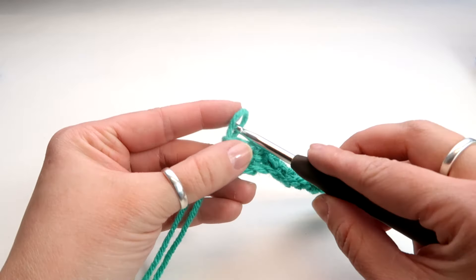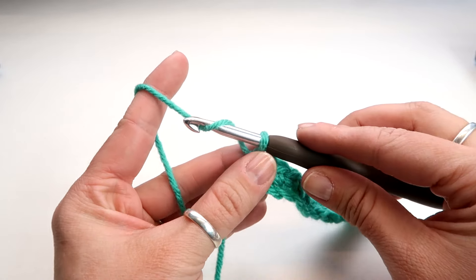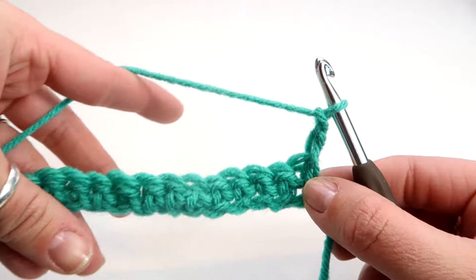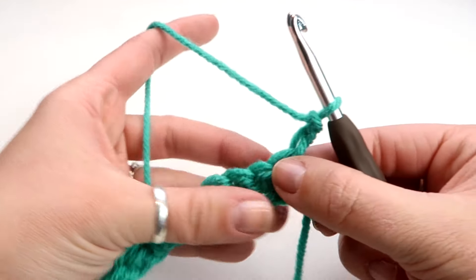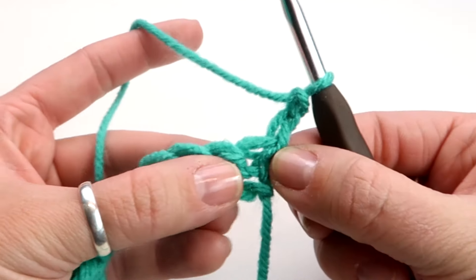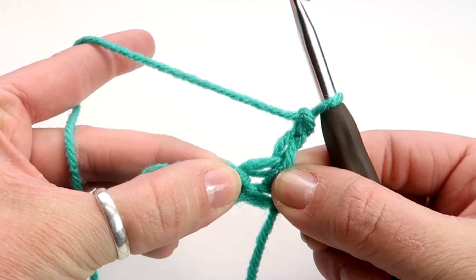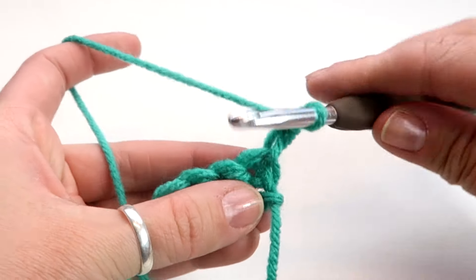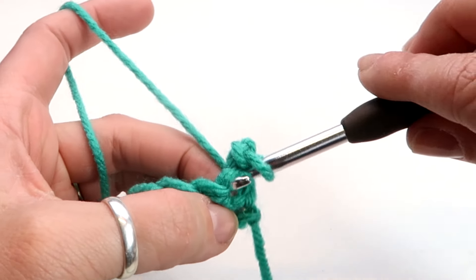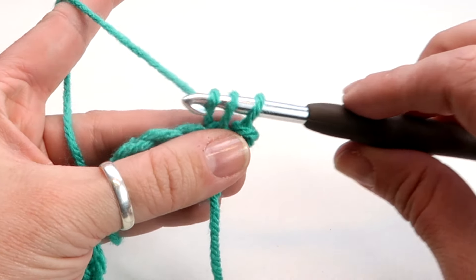Now we've completed this row and we're going to move on to the next one. At the end, you're going to hook and chain one and chain two. You always have to go from right to left, so rotate your work and now we're going to do the same thing. You have something to hold onto and you go into a slightly different spot. Right at the base you can see there's a bunch of holes, but the one we want is the one that's kind of glaringly obvious. Put your hook right in there until it comes out the other side, hook and pull it back through — and you've got two again like at the beginning. Then hook and go through both.